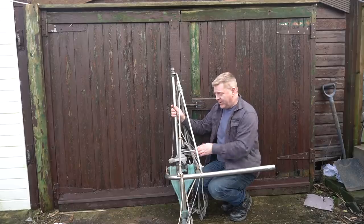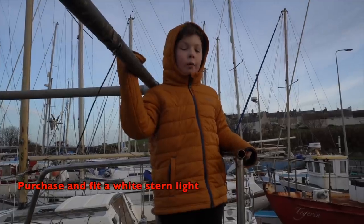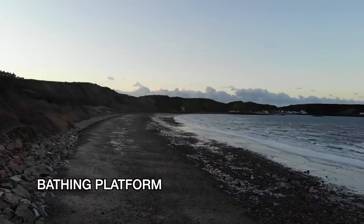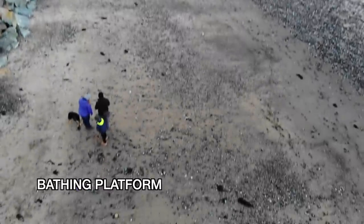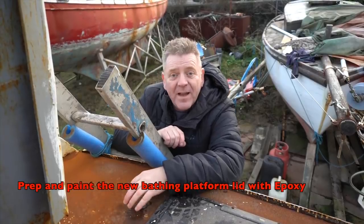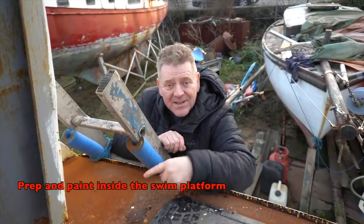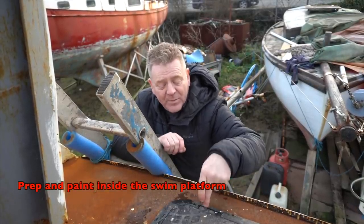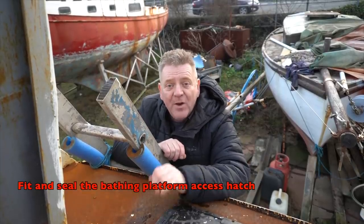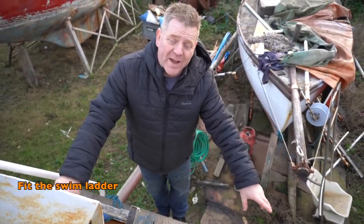We're going to fit a white stern light here. We need to remove the plate I made for the swim platform, get it ground back and painted, blast and paint inside the swim platform, and fit and seal the hatch over the swim platform. We're also going to have a boarding ladder off the bathing platform.